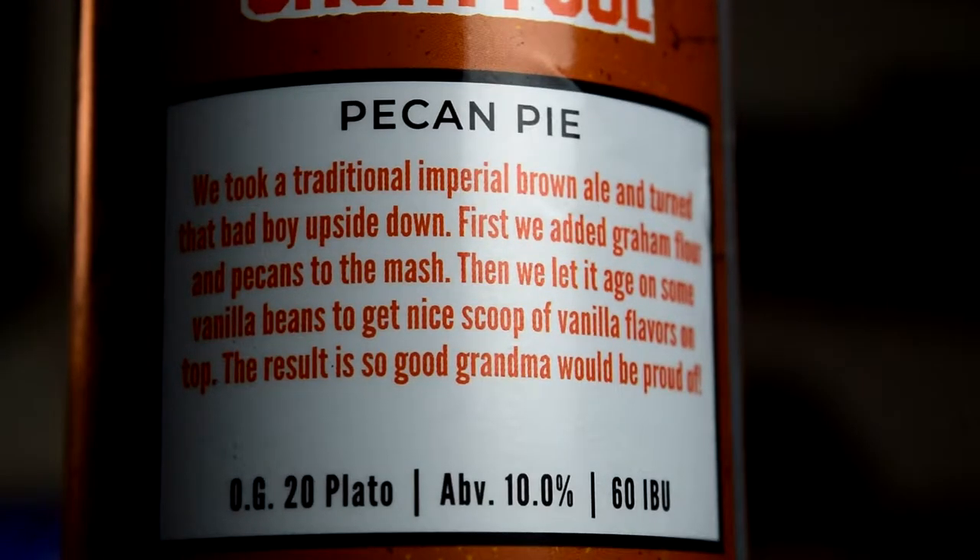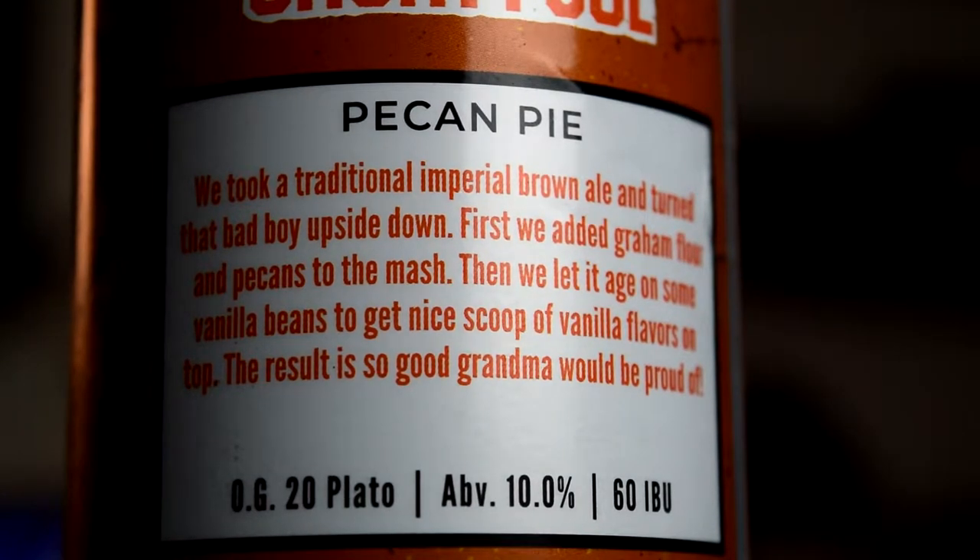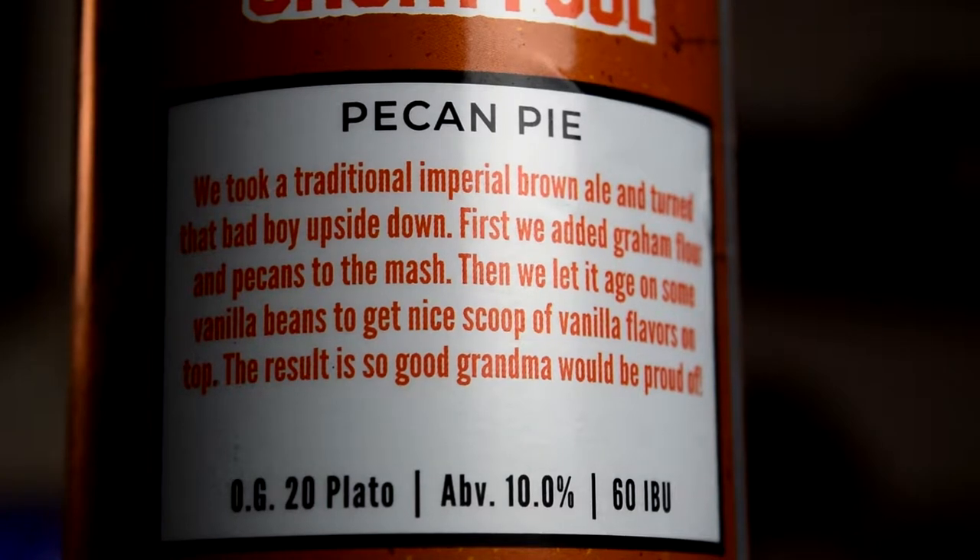They have a little description on the back, and it says: "Pecan Pie. We took a traditional Imperial Brown Ale and turned that bad boy upside down. First we added graham flour and pecans to the mash. Then we let it age on some vanilla beans to get a nice scoop of vanilla flavors on the top. The result is so good, grandma would be proud."